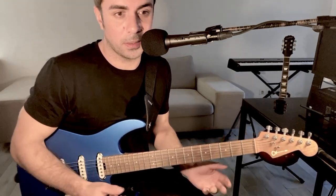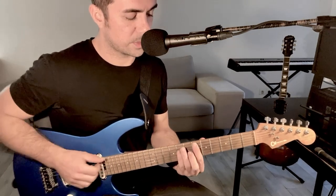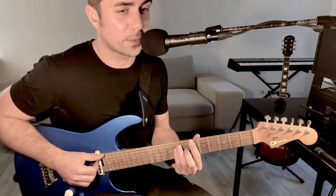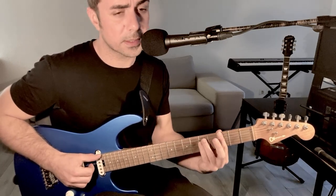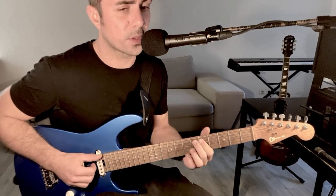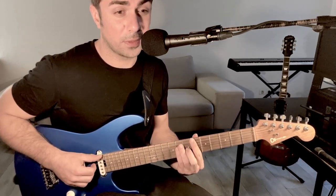Before I show you the technique and how I appropriate it in my playing, I just want to share with you the chord that I was playing in the intro. I was thinking in a key of Bb major — 1 to the 4, to the 6, back to the 4. Regular major chord, Bb major chord.